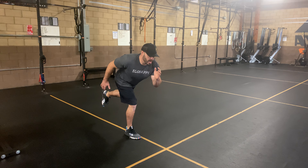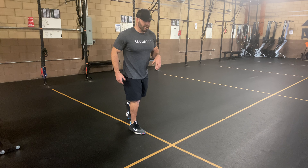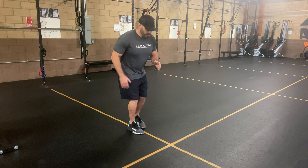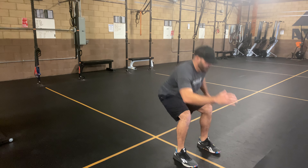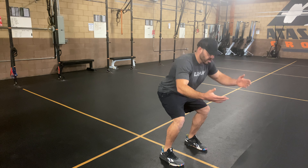Use that momentum to get your body to float through the air as far as you can, then land on both feet to a nice absorption landing. Kick it back, throw that leg forward, and land nice and soft in that good squat position to absorb the landing.